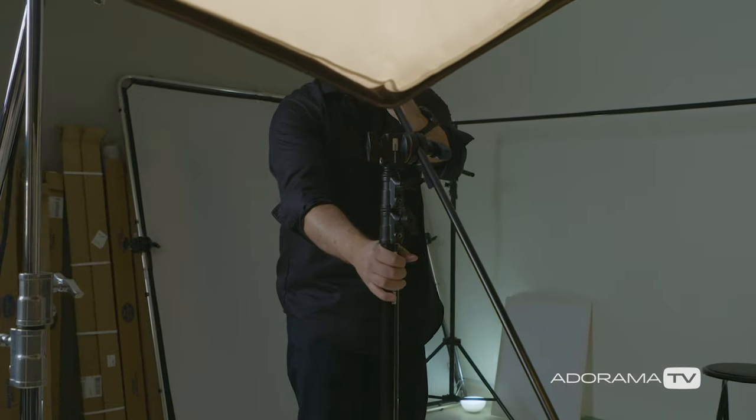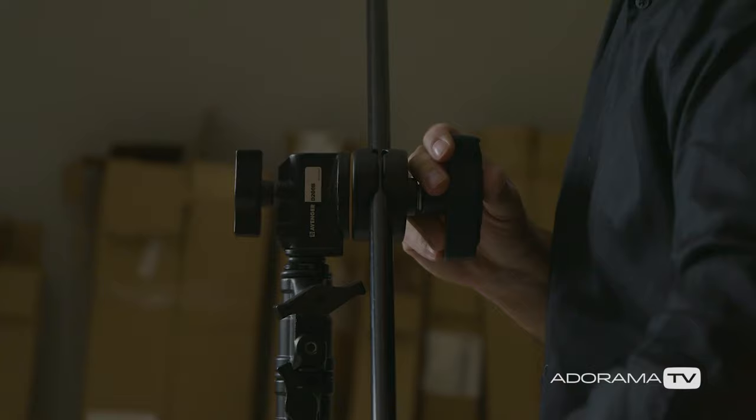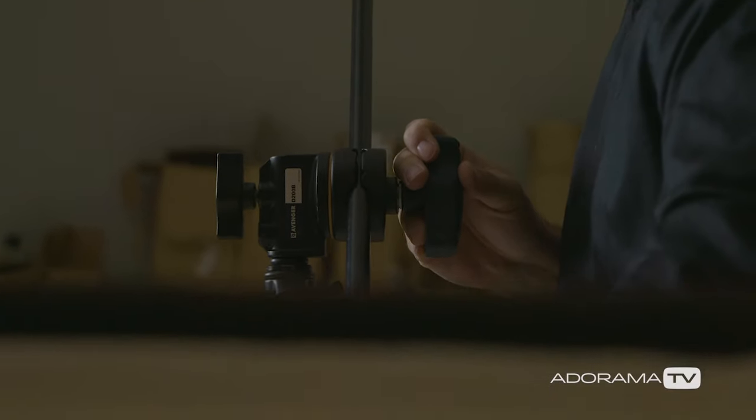If you're watching this and thinking you can't afford Profoto lights right now, understand that everything I'm showing you could be done with whatever lights you choose. There will be differences in color temperature and power output, but you could use speedlights. For a 5-foot Octa you might need 3 or 4 speedlights to equal the output of this strobe, and the recycle time might not be as fast, but you can use whatever strobes or flashes you own. Set up something comparable and your results will be in the same ballpark.